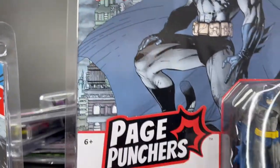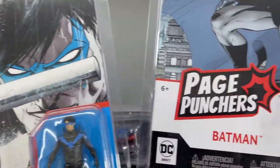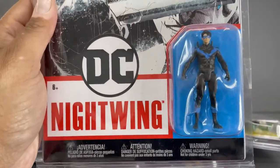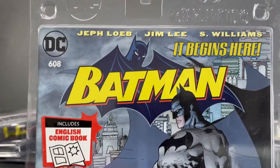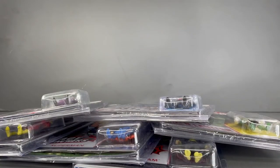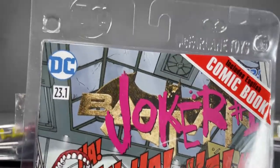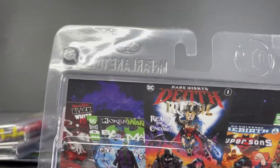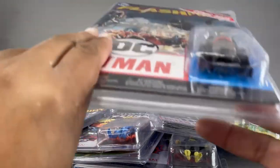I'm not sure which packaging I like more — I do like seeing DC prominently displayed, but I also dig the Page Punchers logo. So anyway, there's Nightwing. There's Batman — the Hush Batman, of course — with a beautiful Jim Lee comic book that it comes with. And then we've got the new Joker. I love these resealable clamshell covers, so you can take them out, photograph them, display them, and then put them back in the packaging if you like.